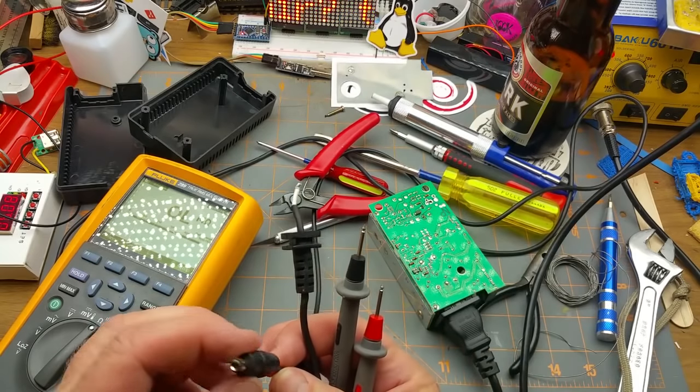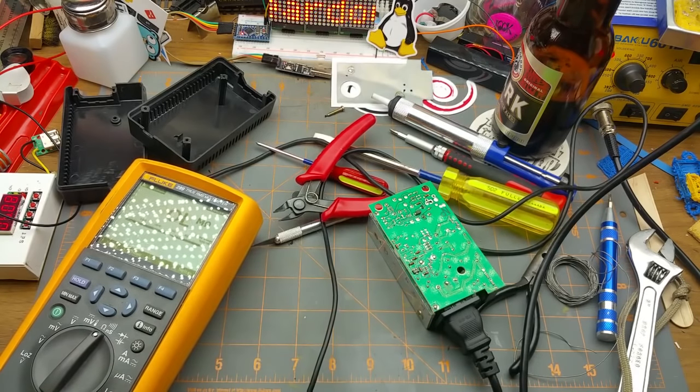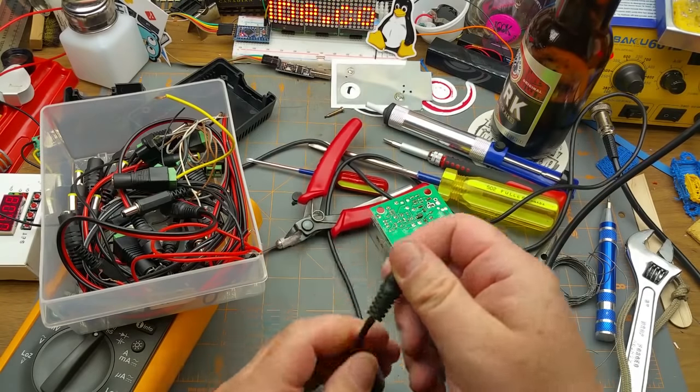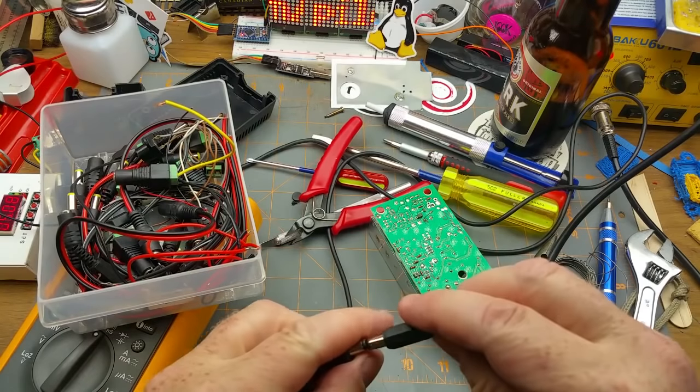There's your problem. Always check the simplest thing first — fortunately I've got some of these here.